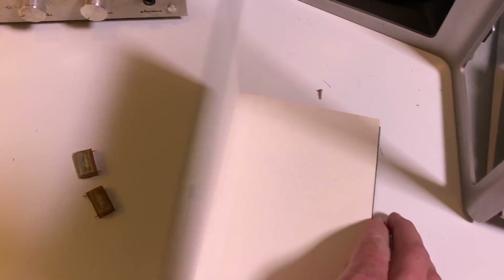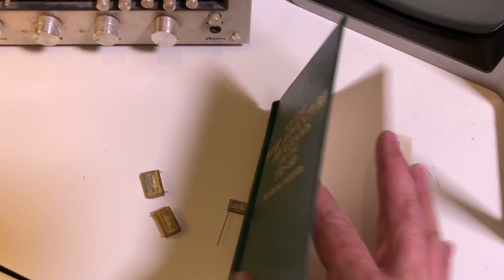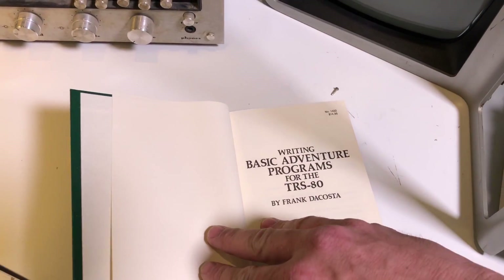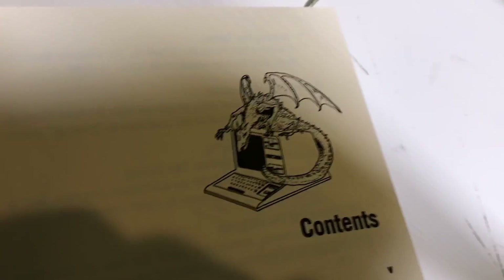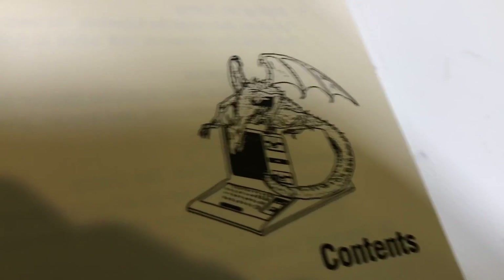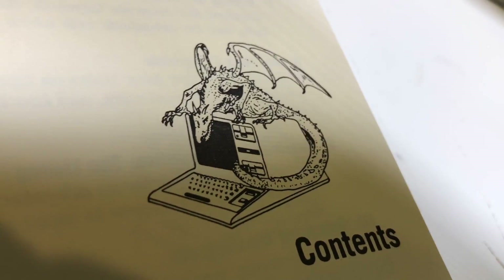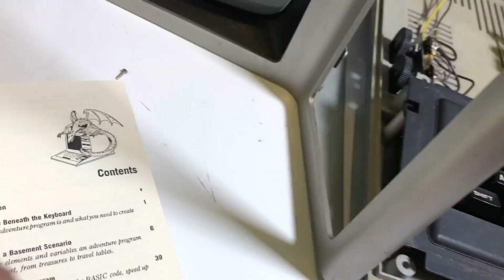I got this awesome book for this thing — check it out. I posted a couple pictures of this on my Instagram, it's called Simple Things Toys. The coolest thing in here is this illustration — I love it — a dragon with the TRS-80. There's a really good shot of this on my Instagram if you're into TRS-80 computers.